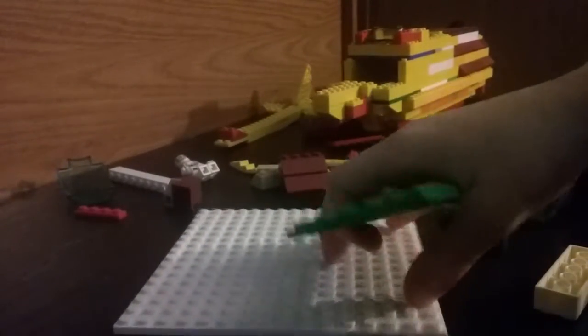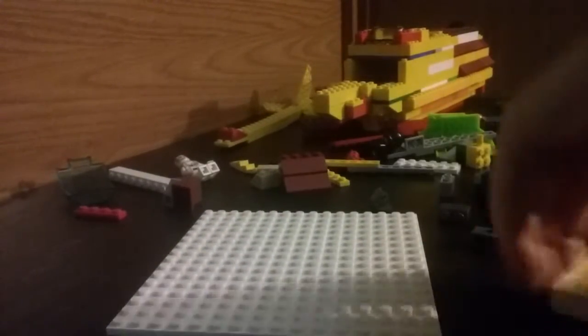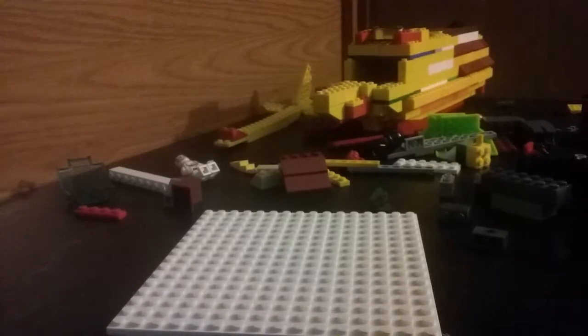Now I'm just starting off with this piece, and you start by putting two by six, two by six pieces, and you just put them on here.